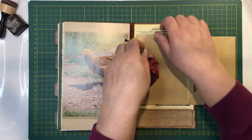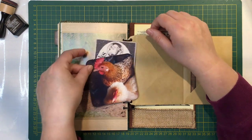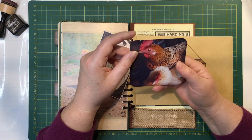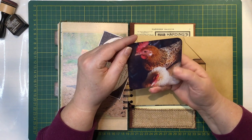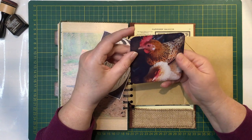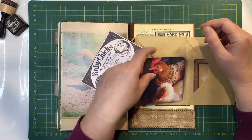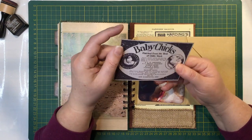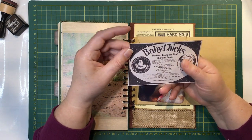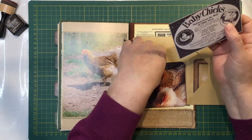And then in this pocket I have got this beautiful photo which is from Bec at Beccarelli's Book - thanks Bec. A photo of her beautiful chickens and they're so cute. It's a nice personal touch. I really like that, so that fits nicely in this pocket. And then this is an advert from a chicken journal that I have here, which turned out really nice - so that's just a journaling spot.